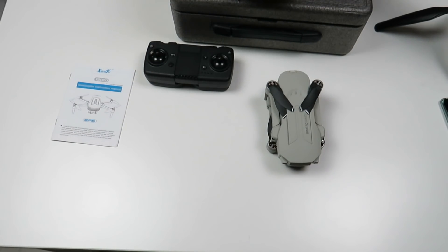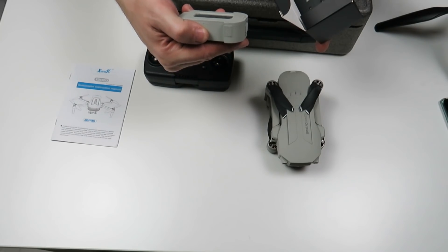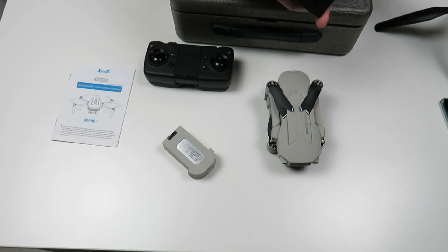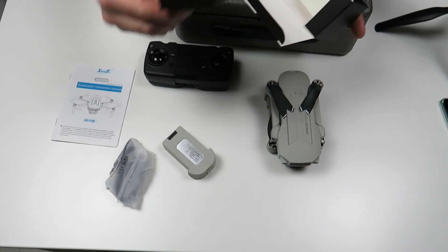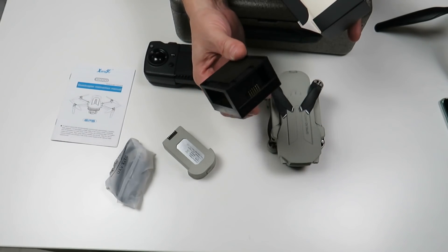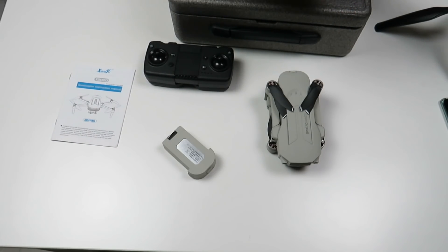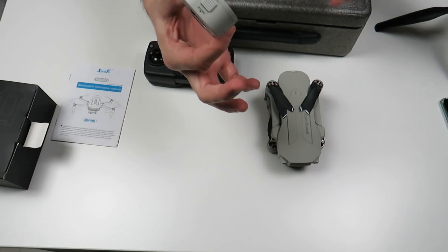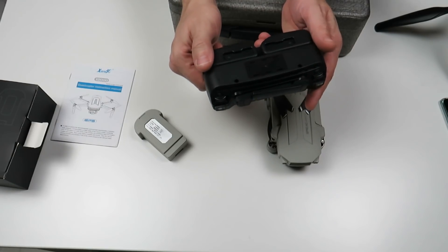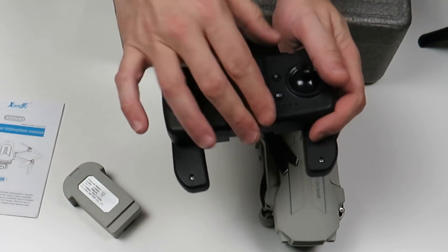Ya estáis viendo todo lo que viene: nuestra cajita de partes, accesorios en English. La batería que la tenemos aquí, que es una batería de 13,68 voltios — 7,6 voltios — 1800 mAh. Según dice el fabricante, 20 y pico, 30 minutos de tiempo de vuelo, que ya lo veremos. Hélices de repuestos, cable para poder cargarla. El cargador, que es bastante rarito como veis, nos permite cargar 3 baterías simultáneas, y un cable USB para conectarlo a un cargador de teléfono móvil o a nuestro ordenador.